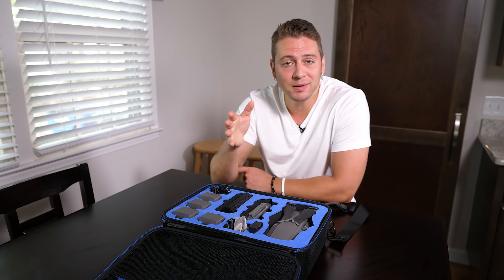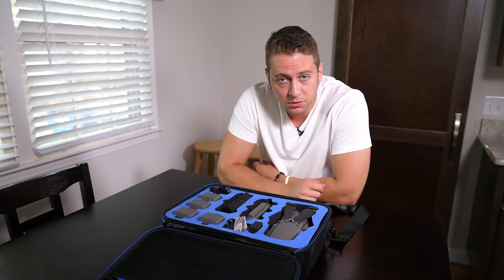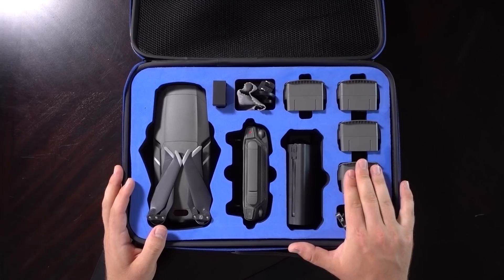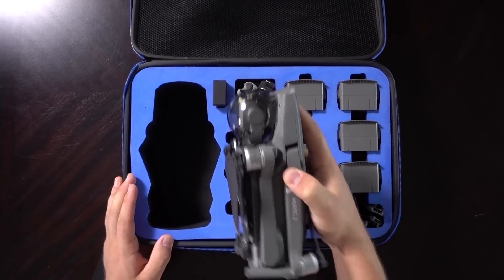When Dacket first reached out to me and asked if I wanted to review this, I didn't have a case, and this is my first case to review for the Mavic 2 series. I haven't tried other manufacturers, so I'm making this video without any other Mavic 2 case experience, but from what I can see, it holds everything nice and snug.